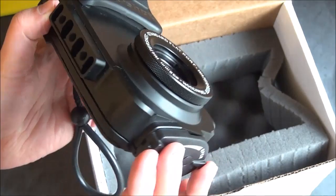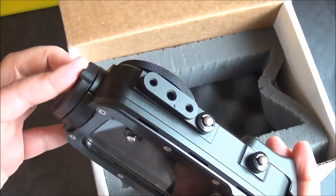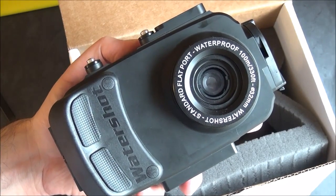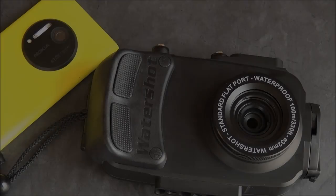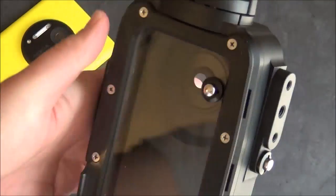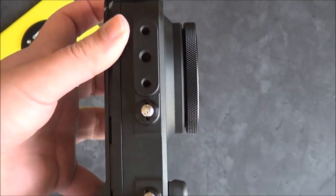Not many people are going to need this, but if you're a scuba diver and you want your 1020 to go with you, this is your only answer. Now I'm going to take a look at how to put it all together. I'm still in awe about how heavy and well-machined this piece of equipment really is — it is really spectacular.